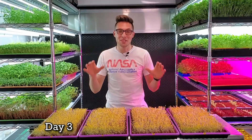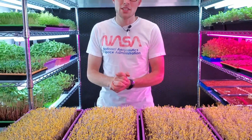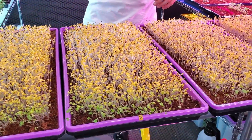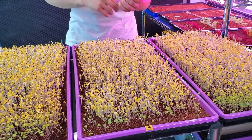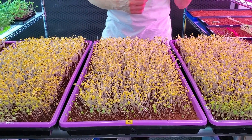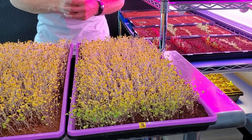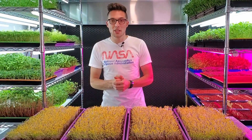Today is day three of this Kamatsuna germination trial for misting versus saturation. To recap: group one was watered once a day in the morning. Group two was misted twice a day — once in the morning and once in the evening. Group three was misted once in the morning every other day, so it received water at the start and one more time yesterday. Tray four had just one heavy saturation at the beginning and no misting throughout. Overall I think we've got pretty even germination across all these trays.